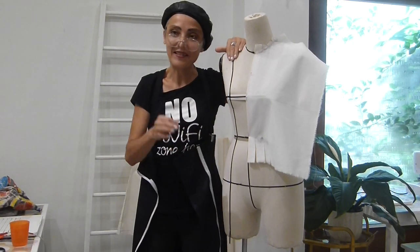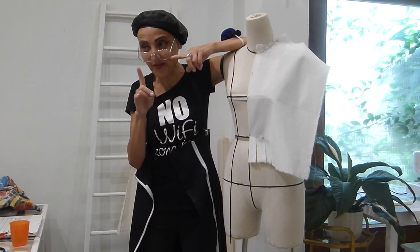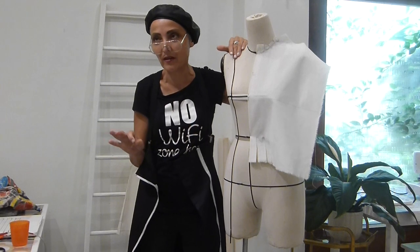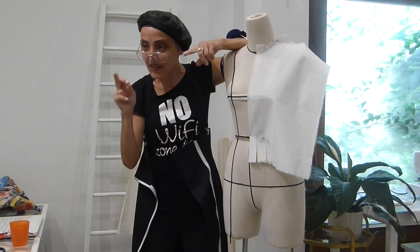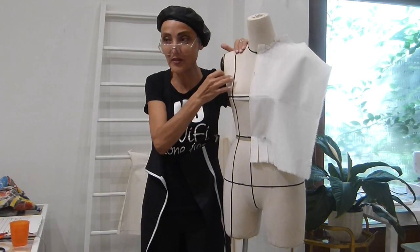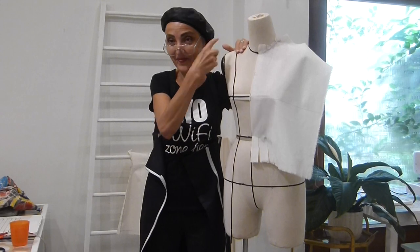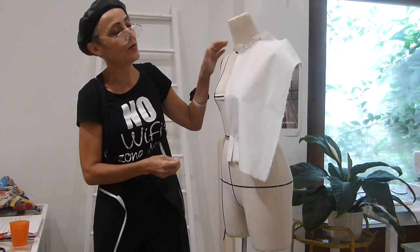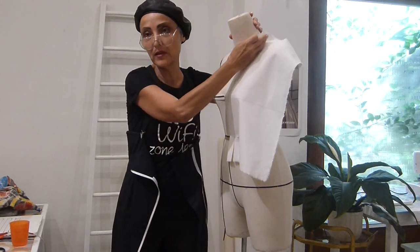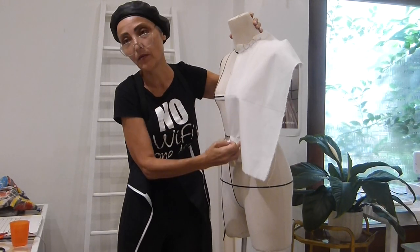The bust dart can be combined with the waist dart together — I am just talking generally about darts. You can have a bodice with only one dart here. But for the basic block, it is best if you use the shoulder dart, so you have the shoulder dart and then of course you have the waist dart.